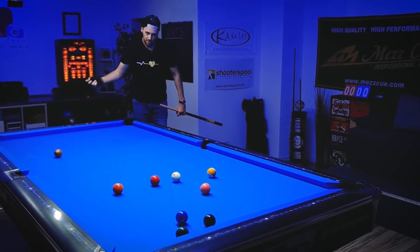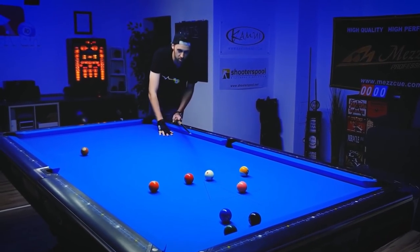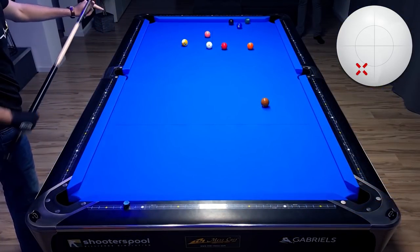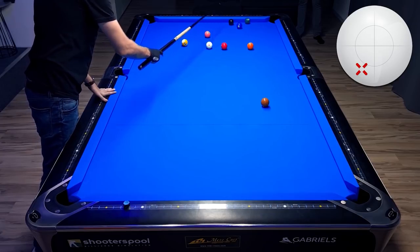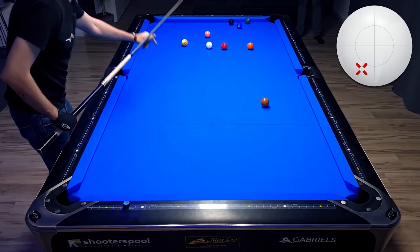This is not easy. First of all I can't reach it, so I have to play it right-handed — that's already the first difficulty. The second difficulty is to calculate the exact contact on the eight ball. But let's give it a try.